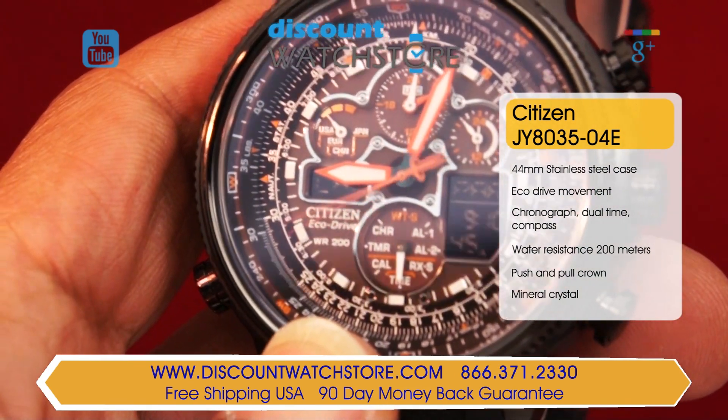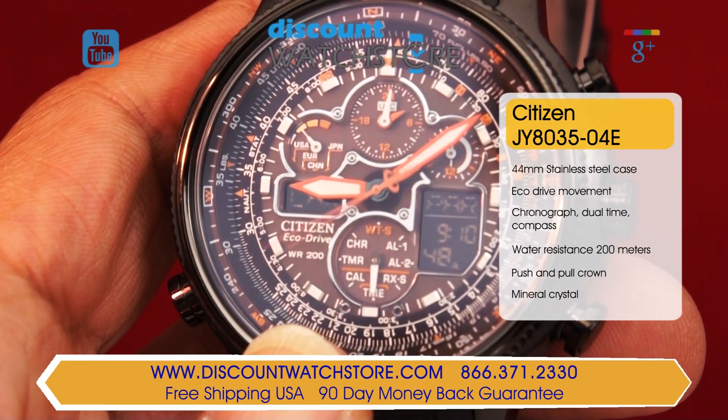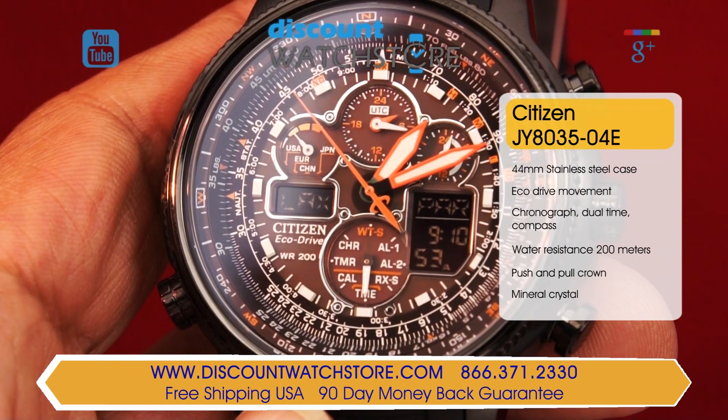Citizen fortifies this watch to withstand up to 200 meters of water pressure. The dial is black with both analog and digital elements. The hands are luminous with orange trim.